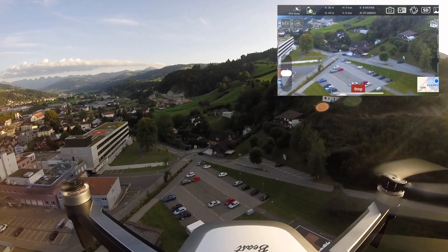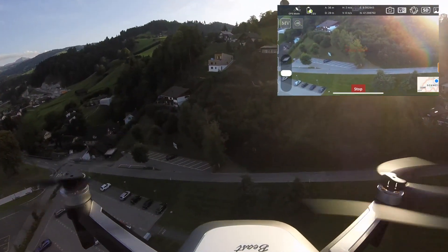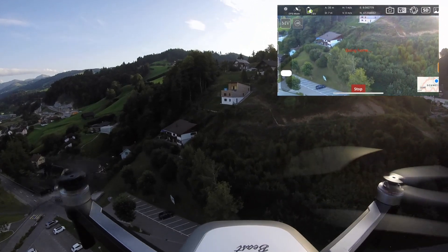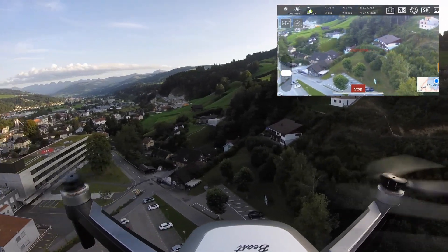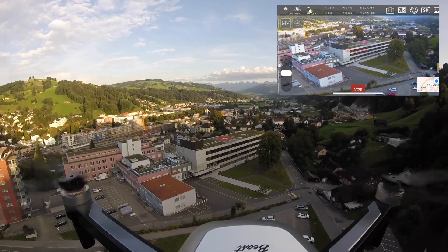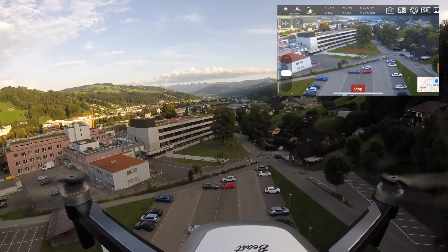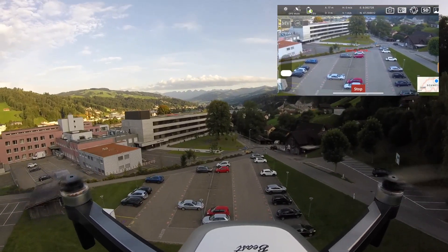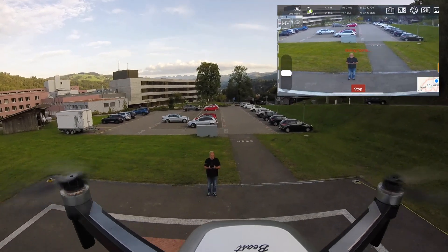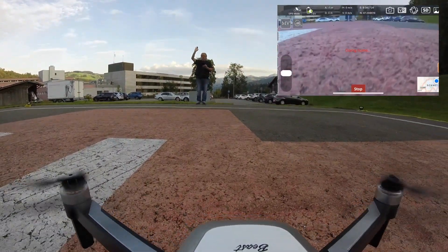Then I turn into return to home mode. Looking a bit towards the hospital side. Turning there. Now it's one meter and now zero meter distance. Now it's coming return to home — down. The drone is coming down onto the disused old helicopter landing place. Very nice landing, very close to the landing spot.